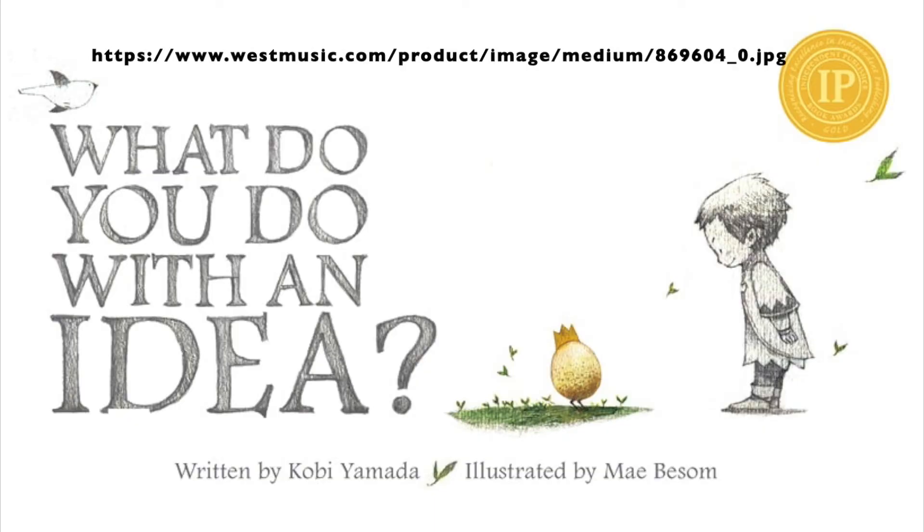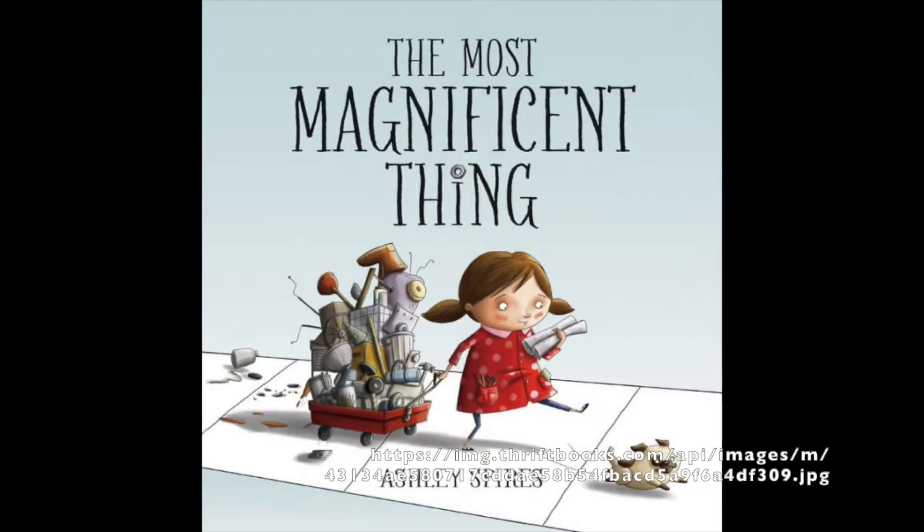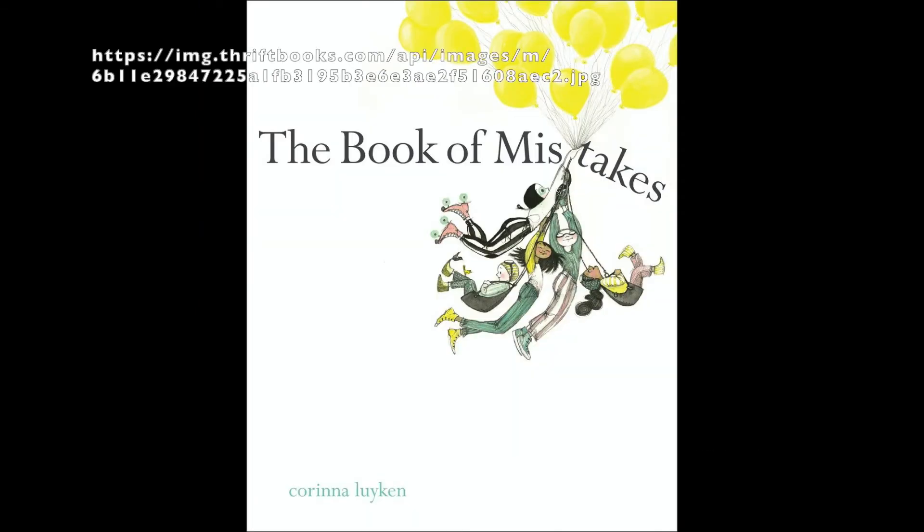The theme of box four is growth mindset, and it's been designed for intermediate readers around six to nine years old. Book one is What Can You Do With An Idea by Kobe Yamada and illustrated by Mae Bessa. Book two is The Most Magnificent Thing by Ashley Spires. Book three is The Book of Mistakes by Karina Lukin.